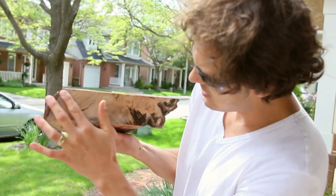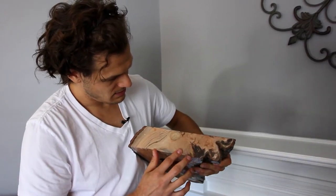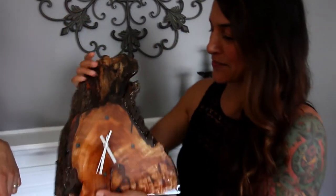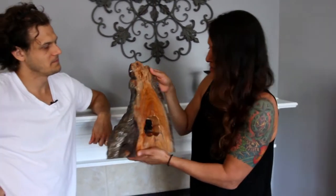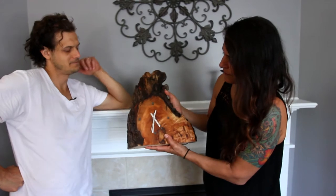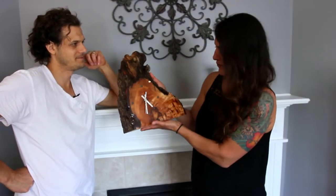And you can actually see how thick the resin is now right on the side, which is kind of neat. Then we took our clock mechanism and you can see we just placed it in the back in that hole that we made. And we lined up our second and minute and hour hands here, and then just fit the whole thing in. Looks beautiful.